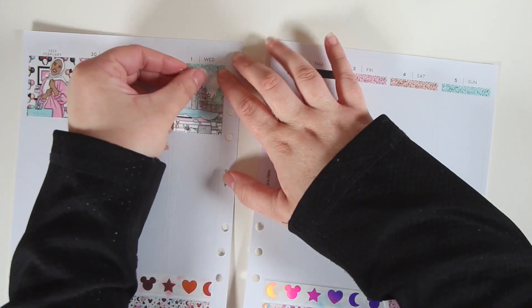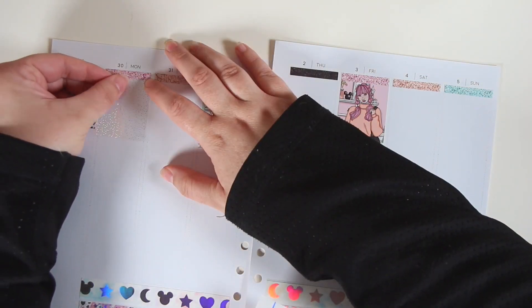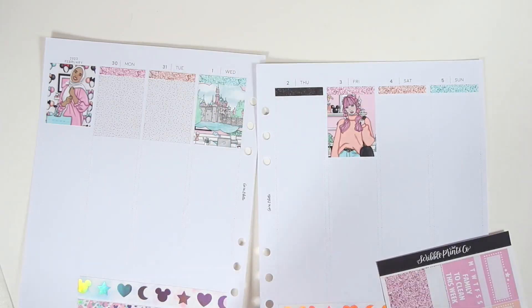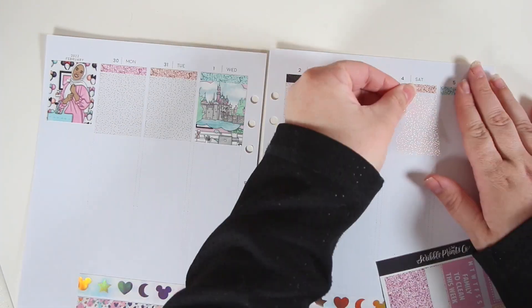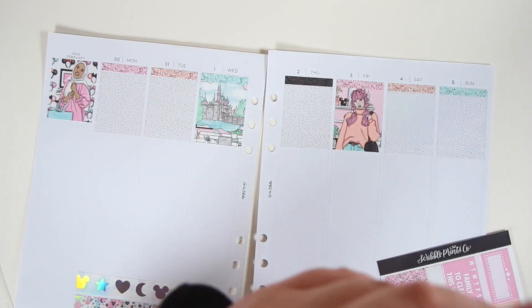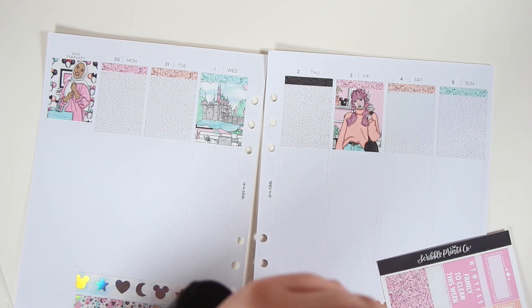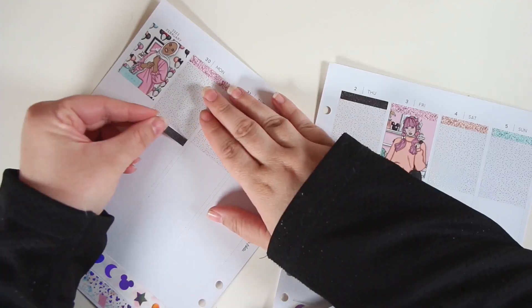The quote overlays: there's one I put down that says 'Believe in the Magic' — that one's from Scribble Prints Co. — and then the other one is an Aurora quote from Planet Hannah from the Princess Sheet. I think that's all the basic stuff you need to know for the base of this, because everything else in here is all Scribble Prints Co. foil. The bougie boxes are Scribble Prints Co. from the foil bundle.